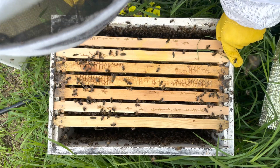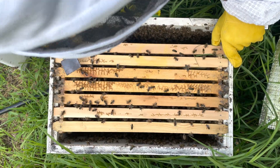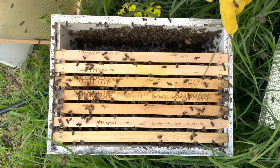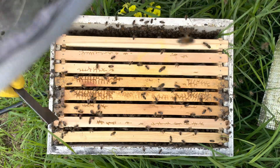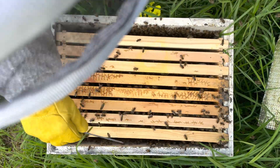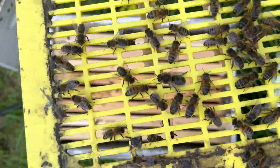I'll slide these frames across, put the queen excluder back on, pop the top box back on, and that's it for this video. Thanks again for watching — if you've got any suggestions, questions, or comments feel free to pop them down below. Thanks very much guys.